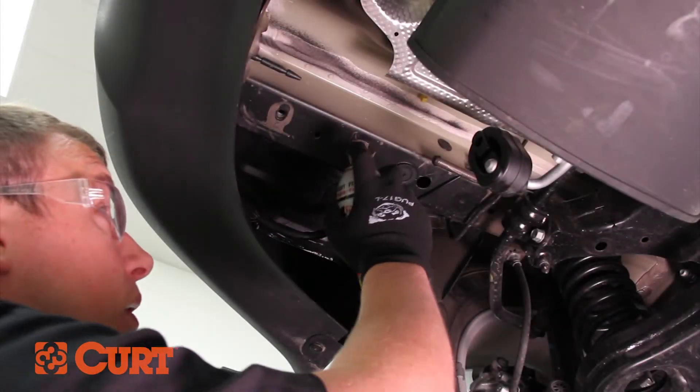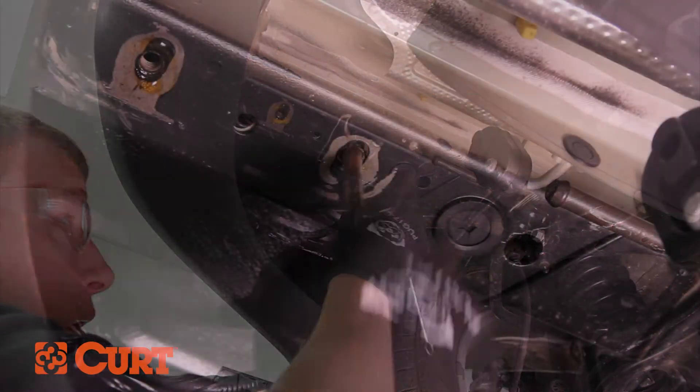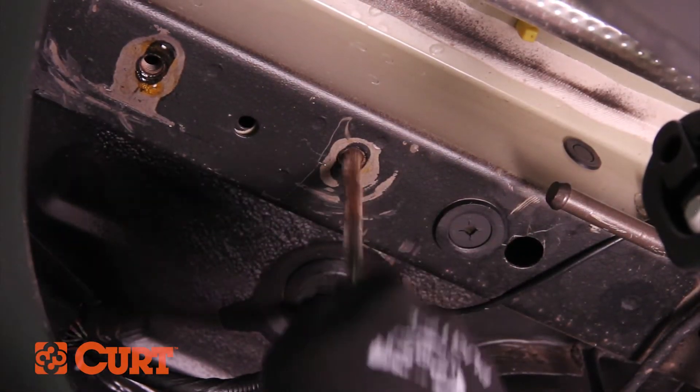Start by locating the five attachment points on the vehicle's frame. If the weld nuts are too corroded for the bolts to pass through, clean thoroughly with a wire brush or thread tap.